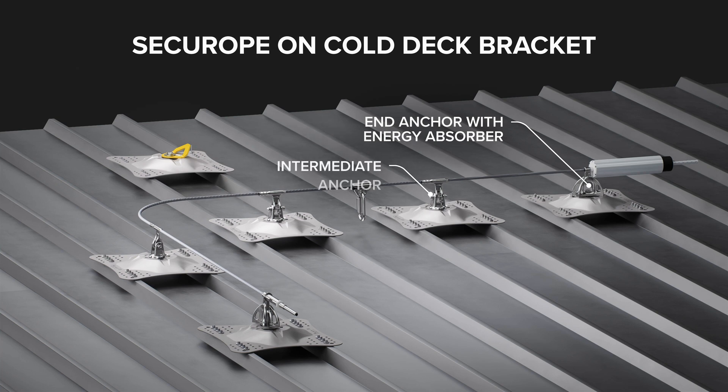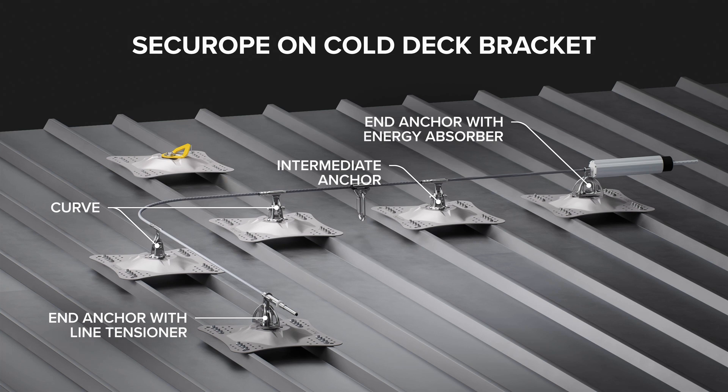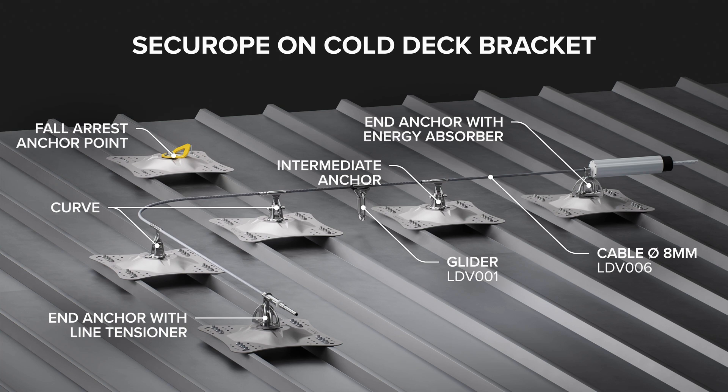The main components are: end anchor with energy absorber, intermediate anchor, curve, end anchor with line tensioner, cable diameter of 8mm (3/8 inch), and a glider as mobile anchor point. Complementary fall arrest anchor points can be installed to secure access to the Lifeline from a ladder or to secure specific areas distant from the Lifeline to avoid the pendulum effect.